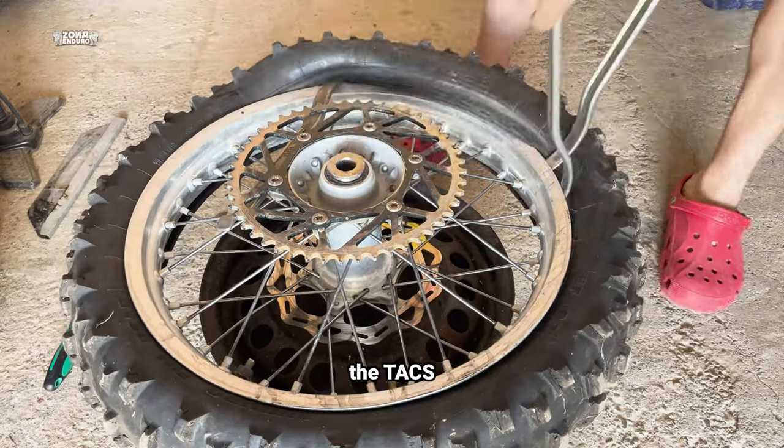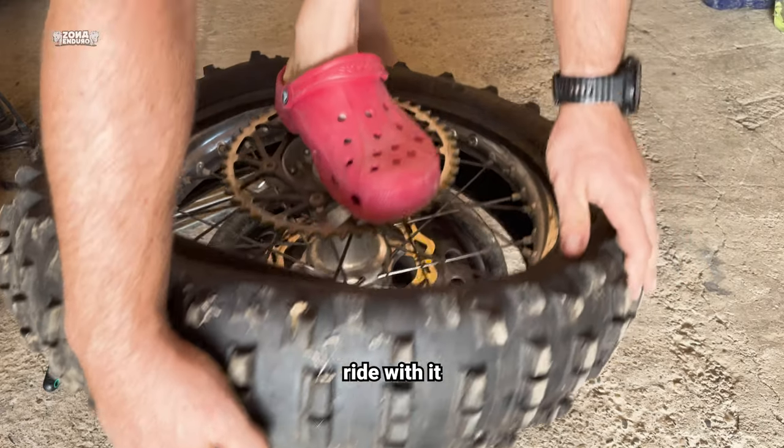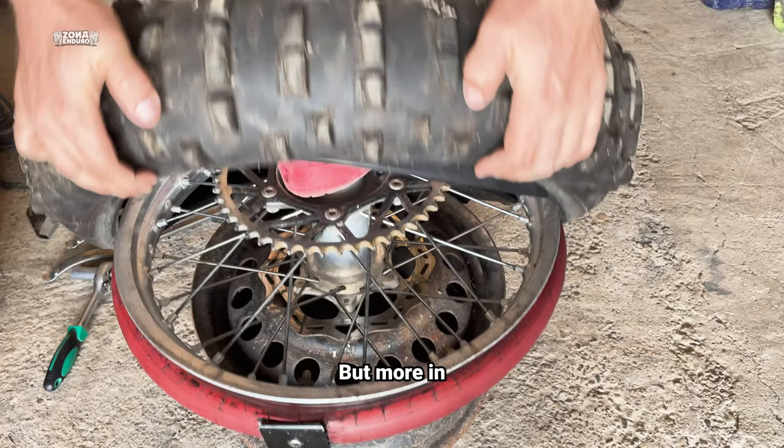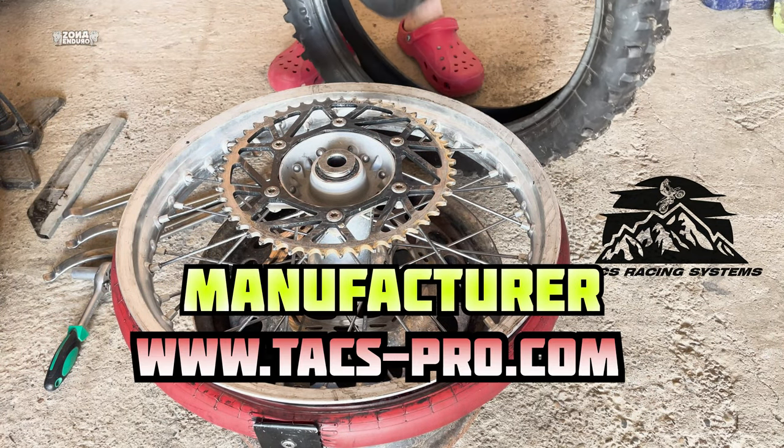Do I recommend the TAC's Protect mousse? Hell yes. I did a quick two-hour ride with it. Feels so good in the rocks because on low pressure, you won't feel that hard hit on the wheel — but more on that in the next video. Till then, get yours now directly from the manufacturer.